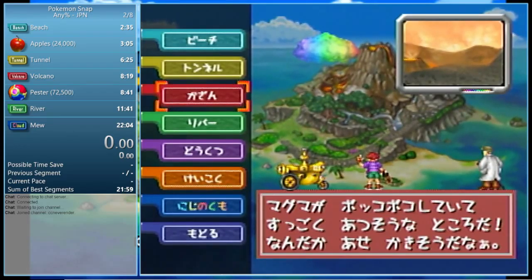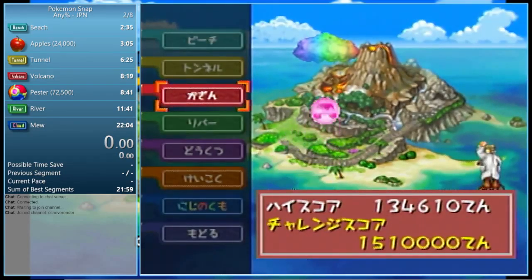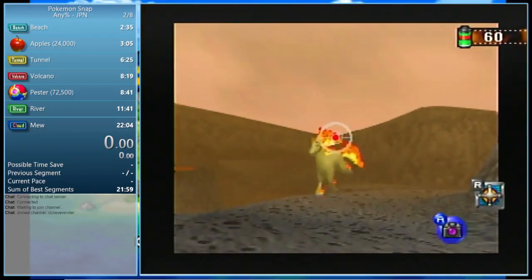In my current PB video where I got a 2205, I did this exact thing — I messed it up and only got one Rapidash instead of two, so I got around 3500 instead of 4500, which sucks. But anyway, let's take a look at the setup.